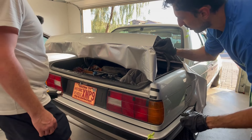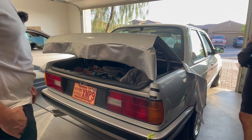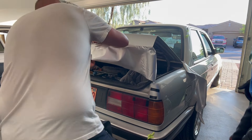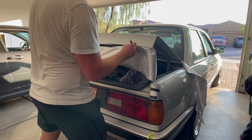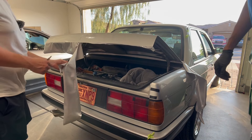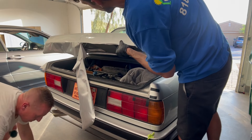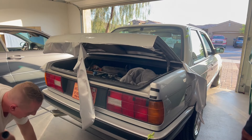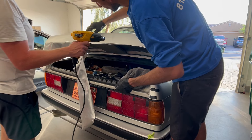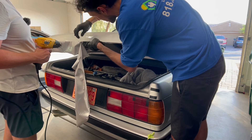You could trim it a bit and just leave a tad if you wanted. Should we just go ahead and cut here? Yeah. I cut like a kindergartner. I definitely prefer working on engines and stuff — wrenching over wrapping. This is an art. I see why you go to school for this stuff.